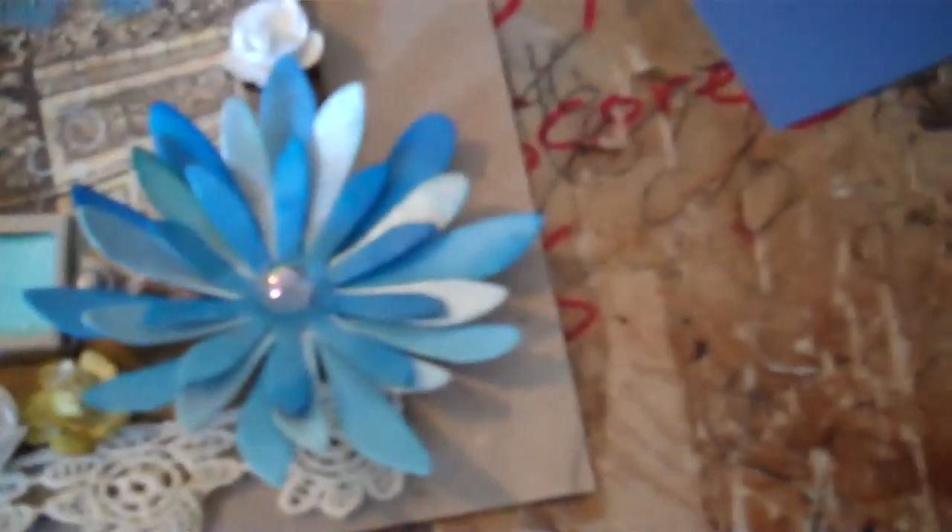Down there and then some lace, and then a flower that my friend gave me — I distressed this one. And then I just put my information on here, so there's that one.